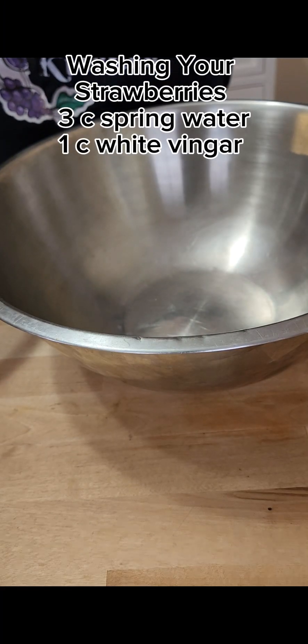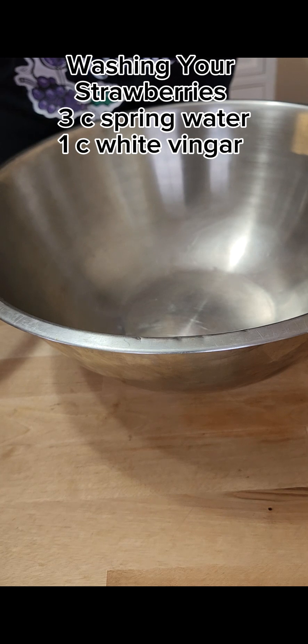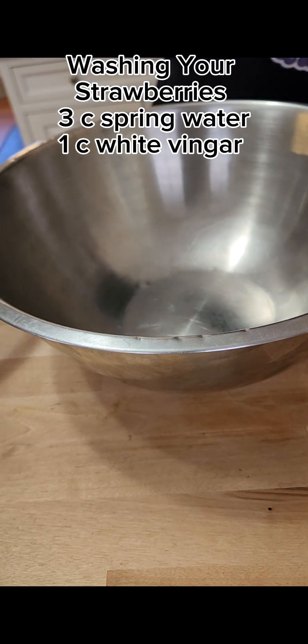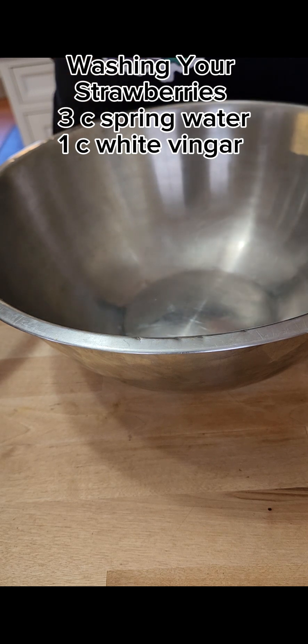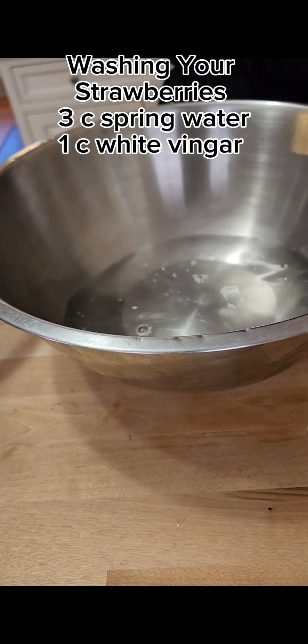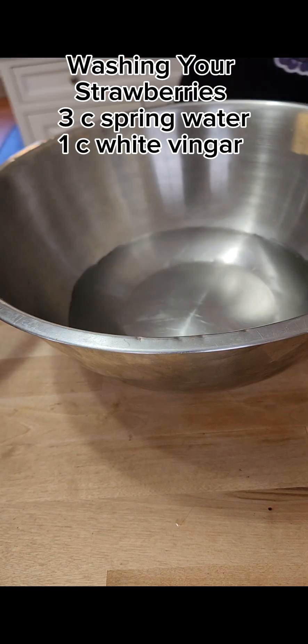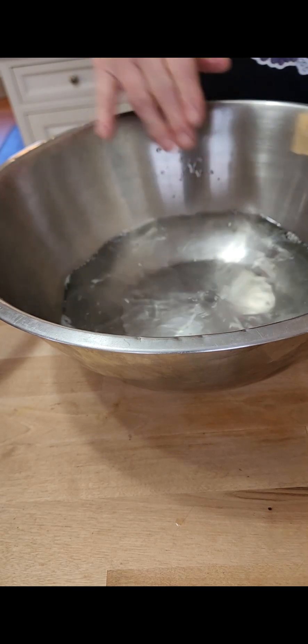I have never washed my strawberries when I make chocolate covered strawberries, so I've been doing some research. Let's try it together. We're going to put three cups of water into our bowl and then add one cup of white vinegar. Pour the vinegar in there and mix it up a little.